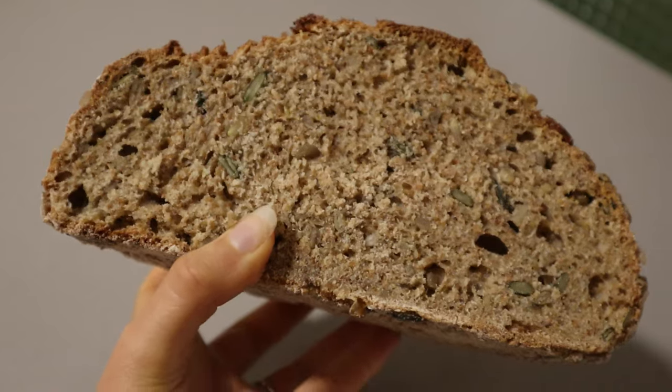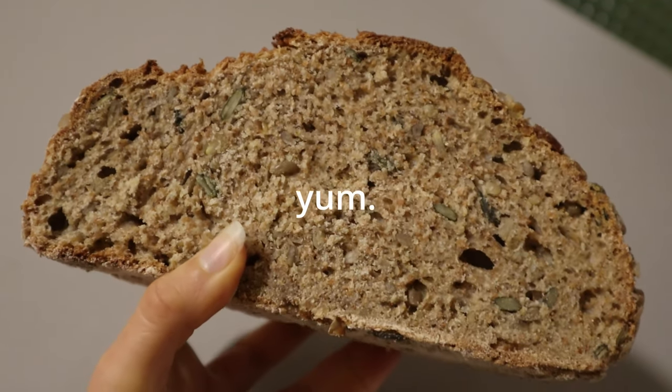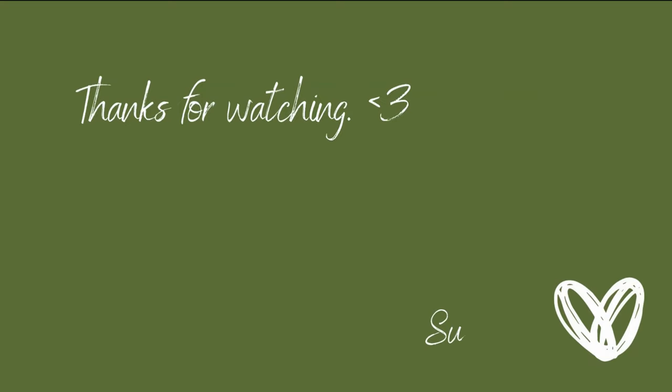This is a pretty basic recipe, very lovely, and I hope you enjoy. Don't forget to subscribe for videos every Friday and daily shorts. See you next time!